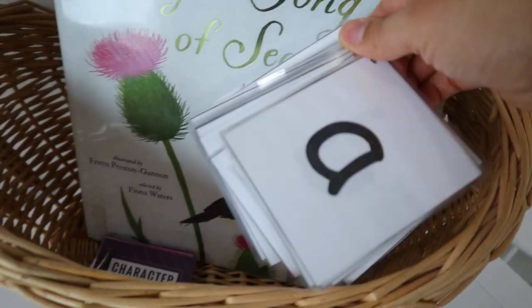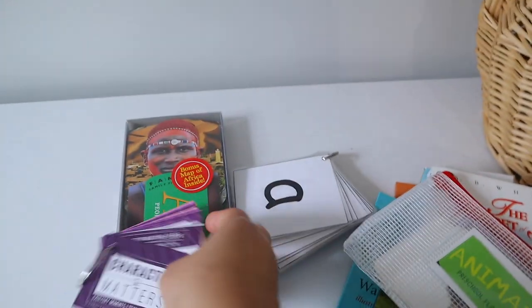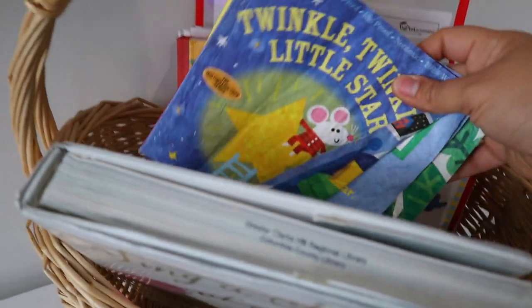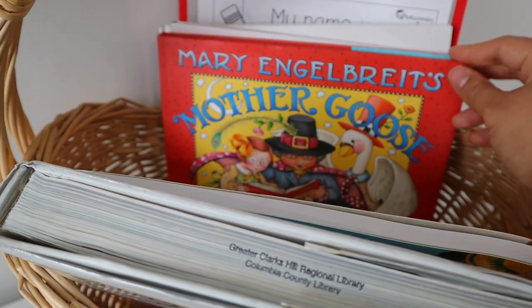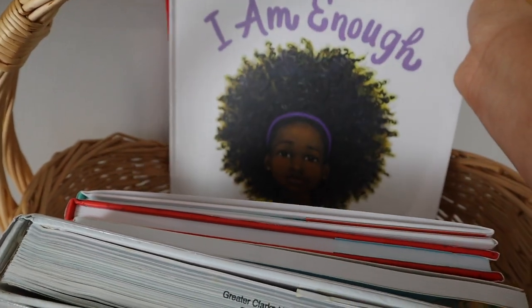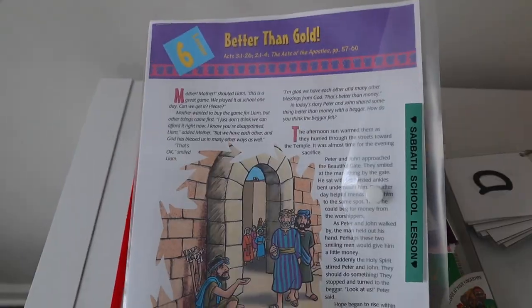I also have the ABCs that I use to do phonetics with my daughter Leia. I have our character matters cards from September and Co. I checked out Sing a Song of Seasons, a book of poetry, from my library — I've been enjoying it. I have some nursery rhymes, I have my daughter's Sabbath school lesson, I have Nelson Mandela's Favorite African Folktales, I have Mother Goose for my two little ones, and I also have two main picture books — I Can and I Am Enough from Grace Byers. I have a little dry erase pad that helps Leia practice writing her name and one letter that she's going to be practicing. I also have my daughter's Sabbath school lesson which is a little bit older and more age appropriate for her.